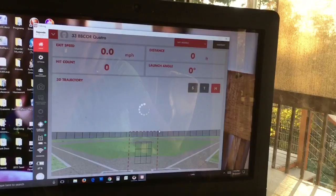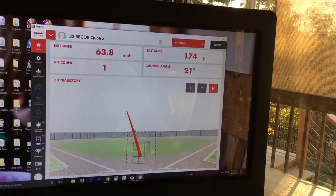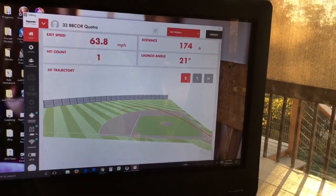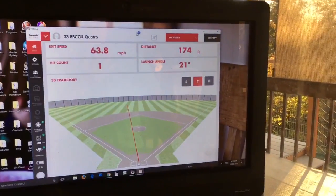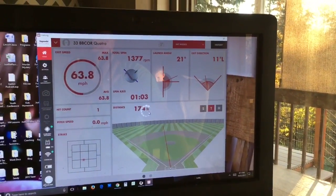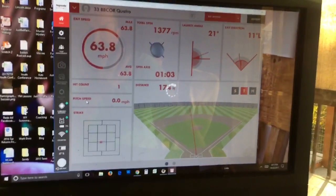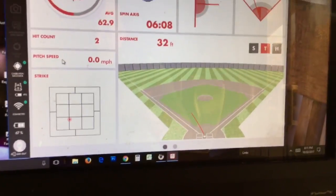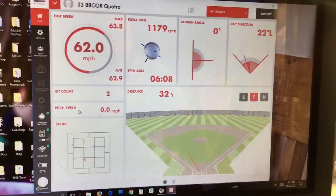There's the yank — let's see what happens. Once you're out of the hitting section there's so much data on the other screen. It will show your ball spin, if you're doing pitch speed it will have inbound pitch speed, it will show where the strike was.